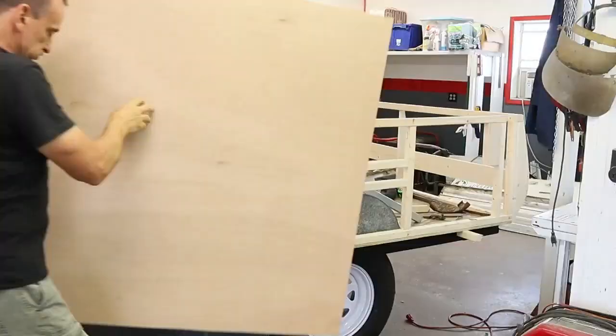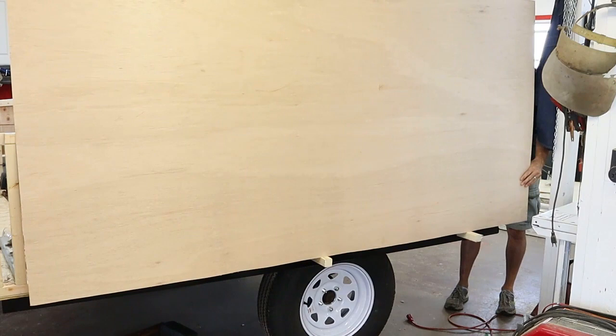Welcome back YouTube! Progress has been made. Got the framing problem straightened out, so now it was time to put the paneling on the outside.